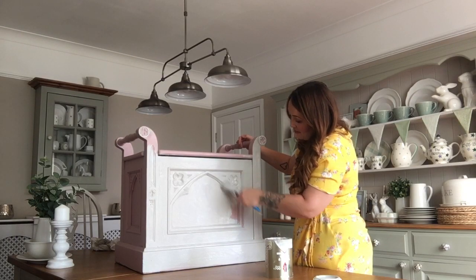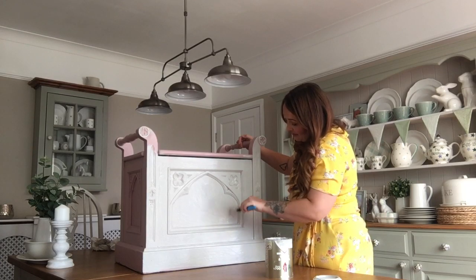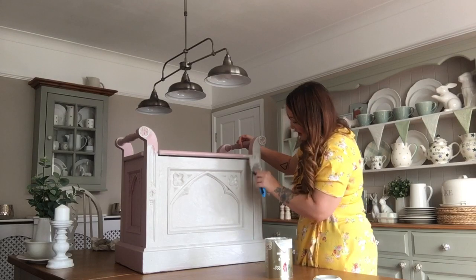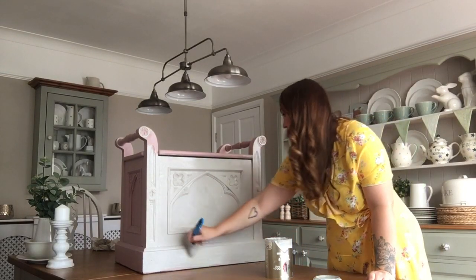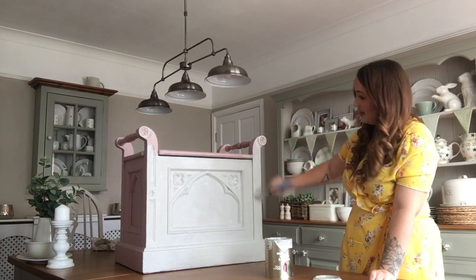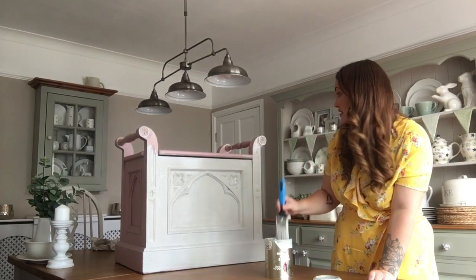Look how good this paint is - I'm not even using a roller on the flat parts and it's not leaving any brush marks whatsoever. I'm making sure to get all the nooks and crannies, making sure there's no drips - and there isn't. This is just going to look so much nicer in this colour.